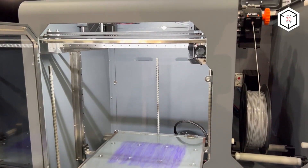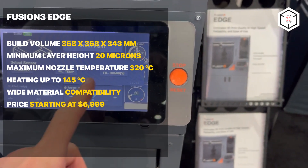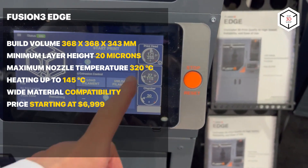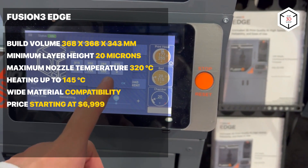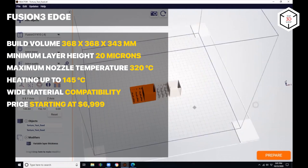The multi-zone print bed can heat up to 145 degrees Celsius, and the temperature in the passively heated build chamber reaches 70 degrees Celsius. The printer is distinguished by exceptional print quality, and its only weak point is probably the Bowden extruder, which may require modernization and profile management when working with flexible materials.